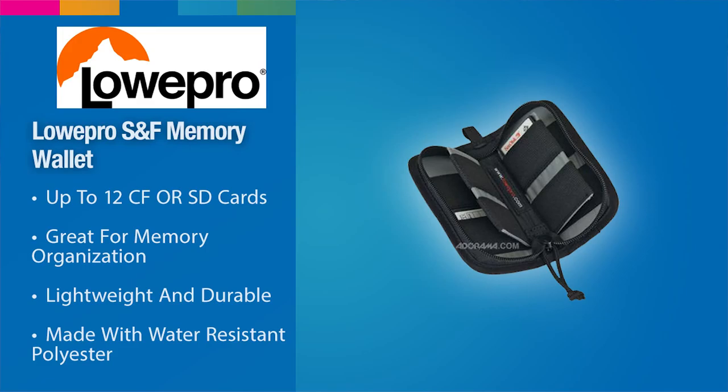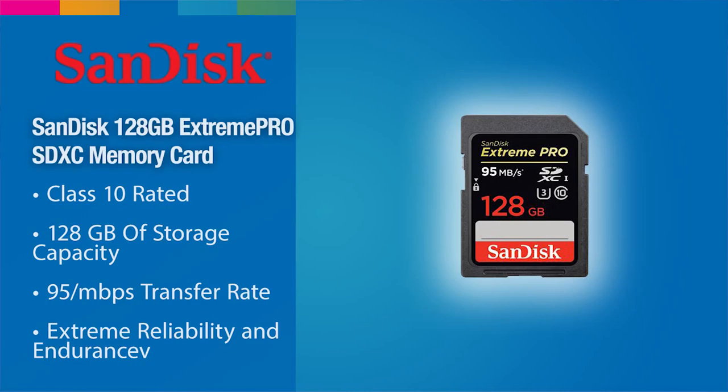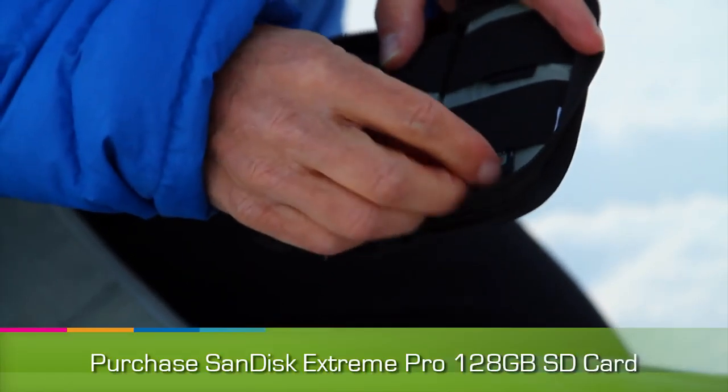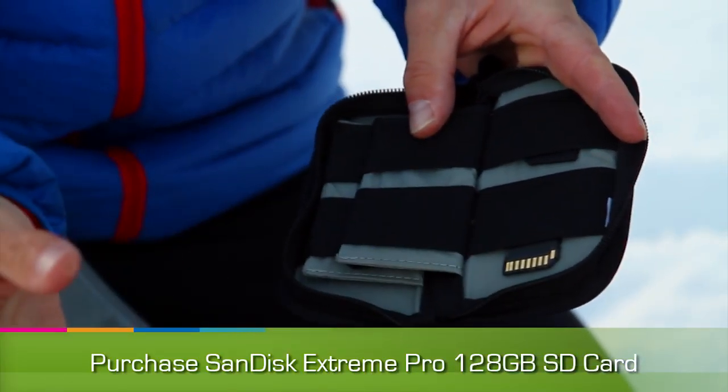I carry a Lowepro card wallet, and of course I always carry significantly more memory than I actually need. My system for cards is: I'm on SanDisk Extreme Pro cards — if it's flipped upright, that means it's ready to shoot; if it's upside down, meaning I'm seeing the back of the card, that means it's shot.